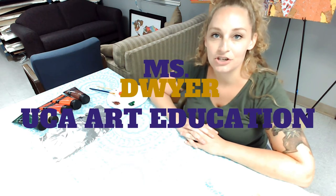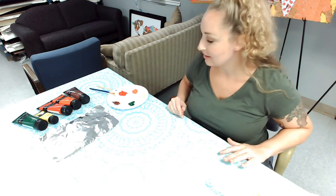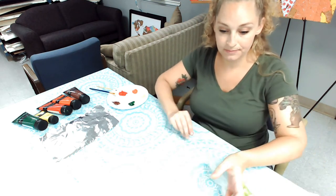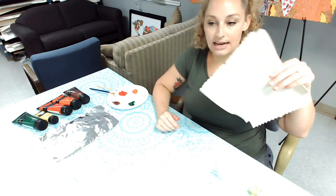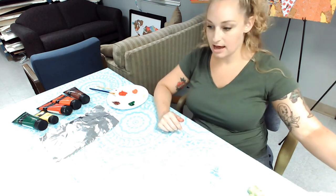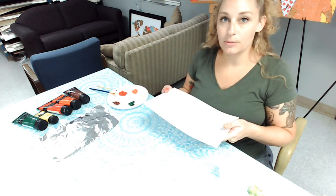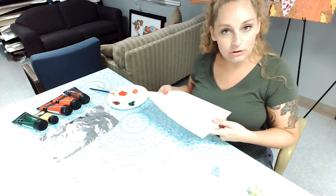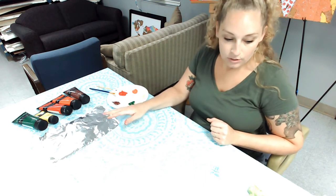Hi guys, today I'm going to show you how to make some fall leaves using broccoli. This is fresh broccoli — don't get cooked broccoli, that would be too squishy. I have a little cup of water for when I want to change colors, a stack of paper towels, and some white multimedia paper, which is a little bit thicker than printer paper so it won't wrinkle and get soggy from the paint.